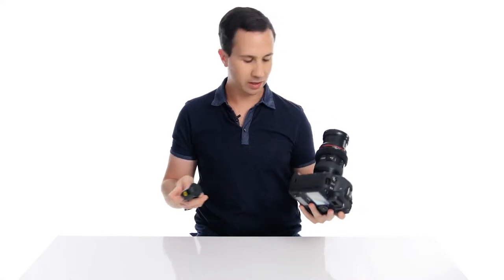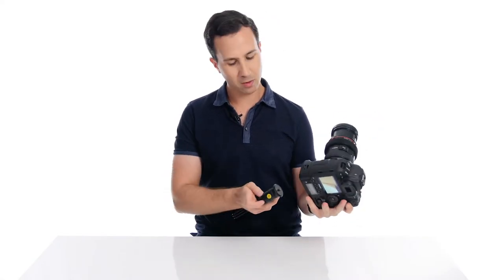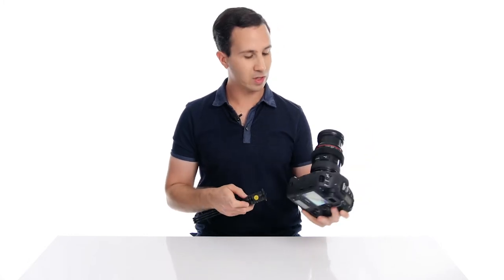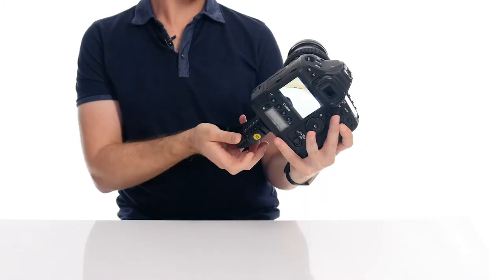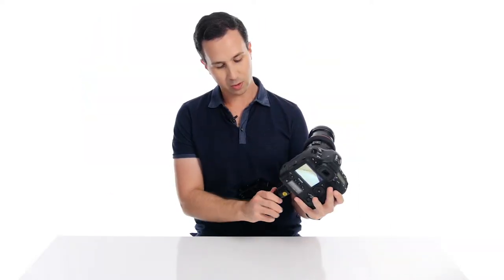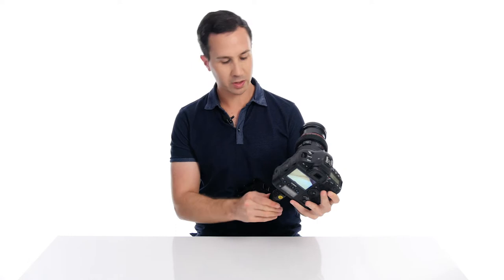So we've got our 1DX here today, which is quite a hefty camera. We've got a beefy lens on here as well — this is the 24-70 f2.8. You can just screw the base of the camera onto the SwitchPod like this. It's got this really easy to use thumb screw which is really rock solid. And there you have it — it's basically ready to go, it's in a vlogging configuration straight away.